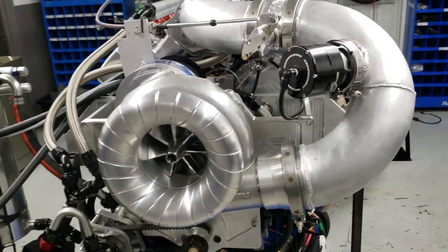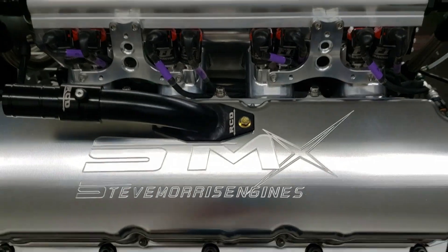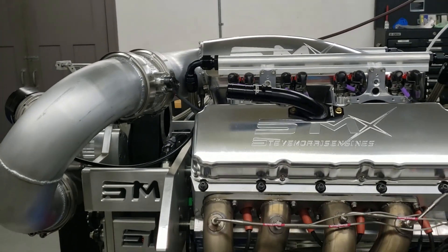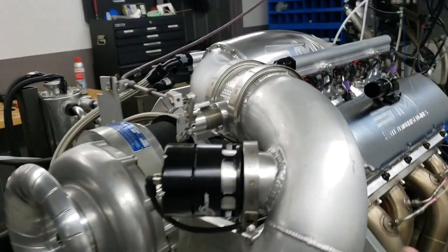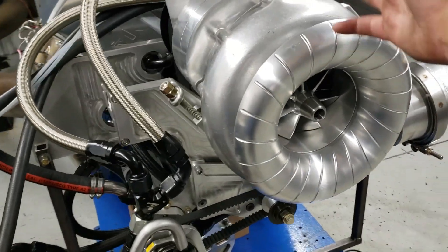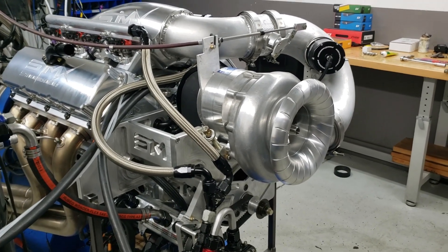Hey, Steve Morris here at Steve Morris Engines. This is one of my SMX engines we just got done with for Mike Morgan and Kyle Morgan out of North Carolina. You can see this — I really love the way these things end up really kind of low profile. Even though these five-inch tubes are hard to build and lay out correctly, especially in a reverse belt drive, we did a reverse belt drive so we could get the blower up higher for them instead of the typical gear drive setup.